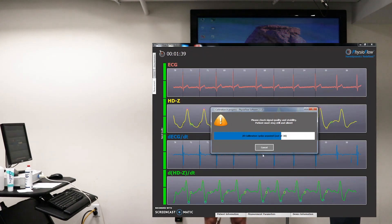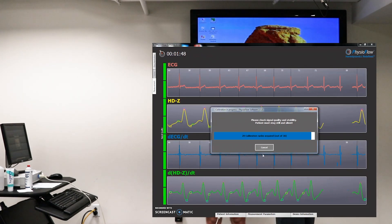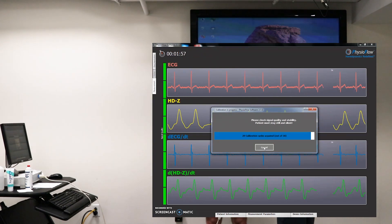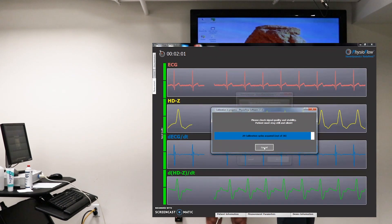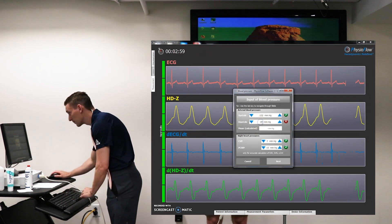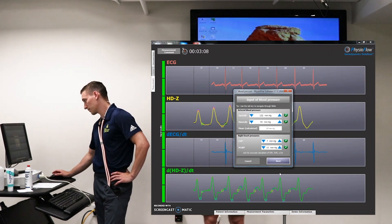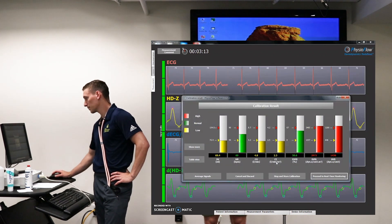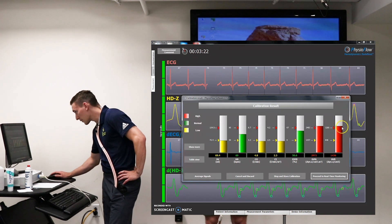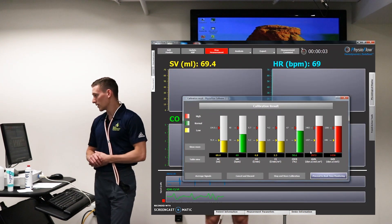As we're waiting, we'll get ready to take blood pressure. We've got 122 over 70. Go ahead and hit next. In a perfect world we'd like these all to be green, but they look okay. We're at the top end on these two, but that'll be just fine. Go ahead and hit 'proceed to real-time monitoring' and we can begin our test.